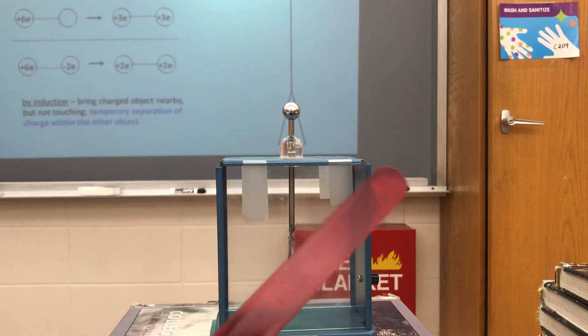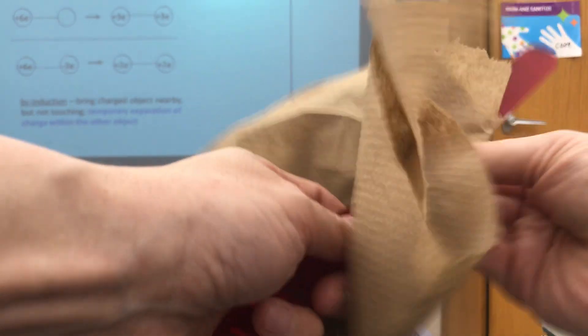When I take this red piece of plastic and rub it with the paper towel, I'm scraping electrons off of the red piece of plastic, so I'm giving it a positive charge. The paper towel becomes negative because it gets the electrons; the piece of plastic becomes positive because it loses the electrons.